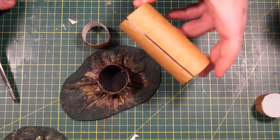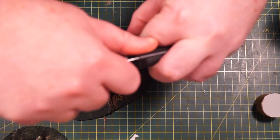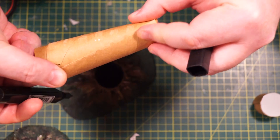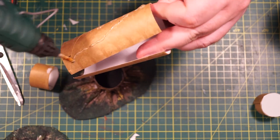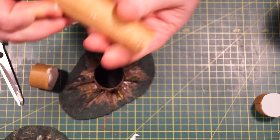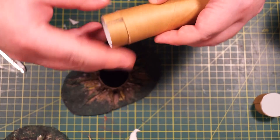Now grab another toilet roll and slice down one side — try to keep it straight. Take that two-inch piece we talked about earlier and dry fit it in the bottom. Mark where the fold is so the two-inch piece fits snug inside, then taper it to the other side of the large toilet roll. Hot glue on the side that's going to be underneath the flap and hold it in place until the hot glue cures. That creates a tapered trunk — you'll get little wing things at the bottom, just chop those off.